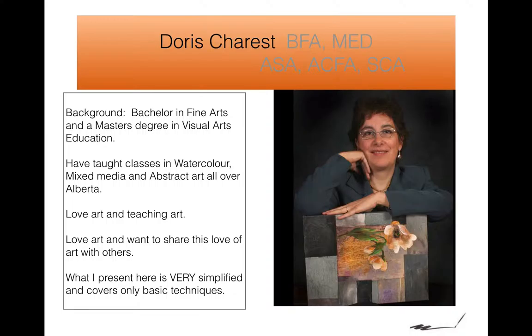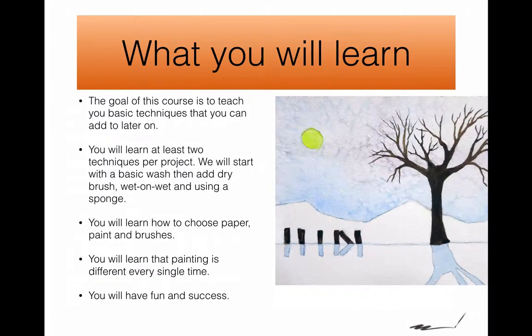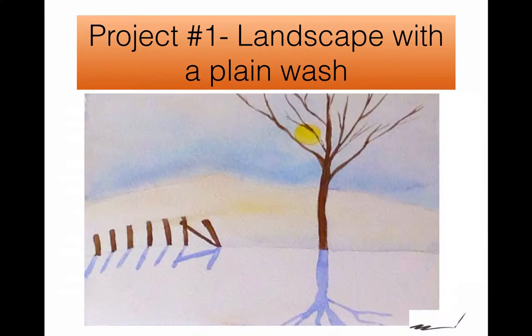What I present here is very simplified — it covers only the basic techniques. We're going to do wet on wet, we're going to do dry brush, and we're going to learn all about brushes and paper and what to use. So when you go to the art supply store, it's easy for you. It's going to be fun.